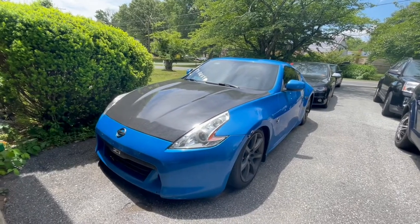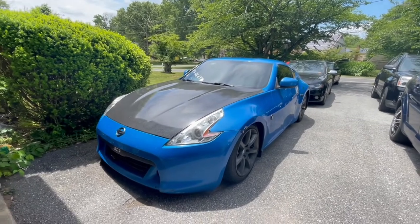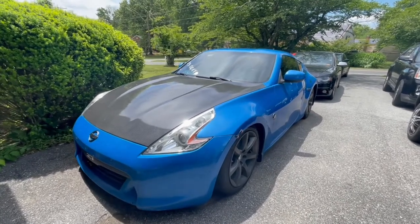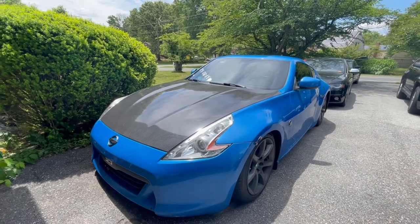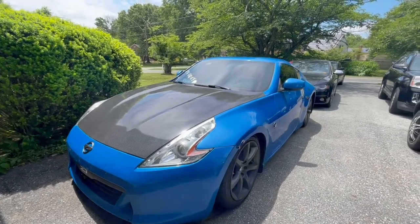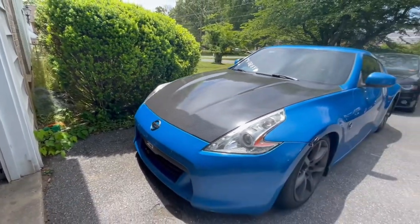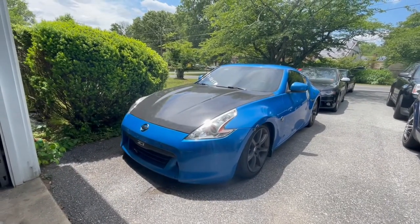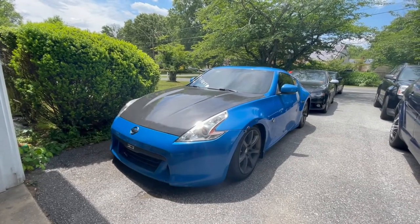What's up YouTube, it's your boy. As you see by the title, we'll finally get into this video of what mods I've done to the car so far and how much I've spent on it. I'm gonna go over what mods I've done so far and how much I've put into the Z for the past few years.